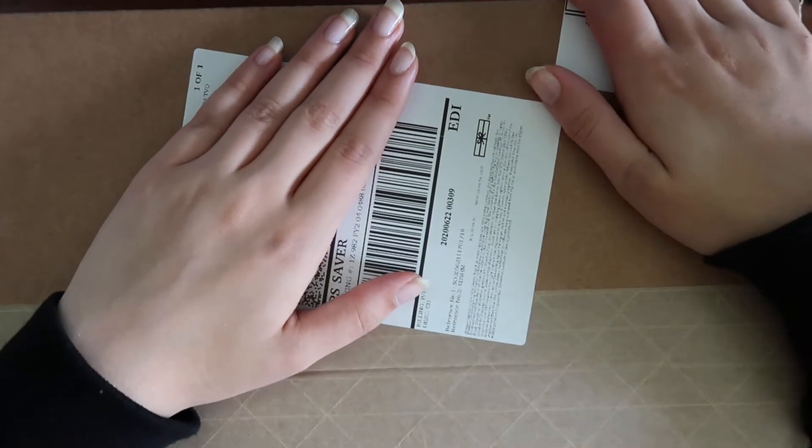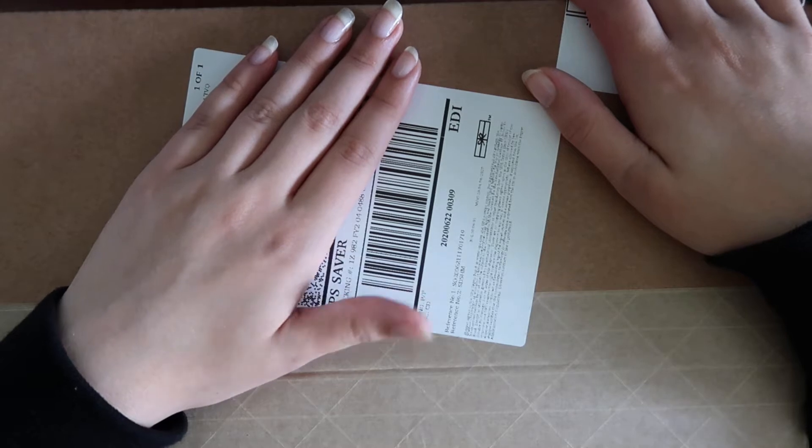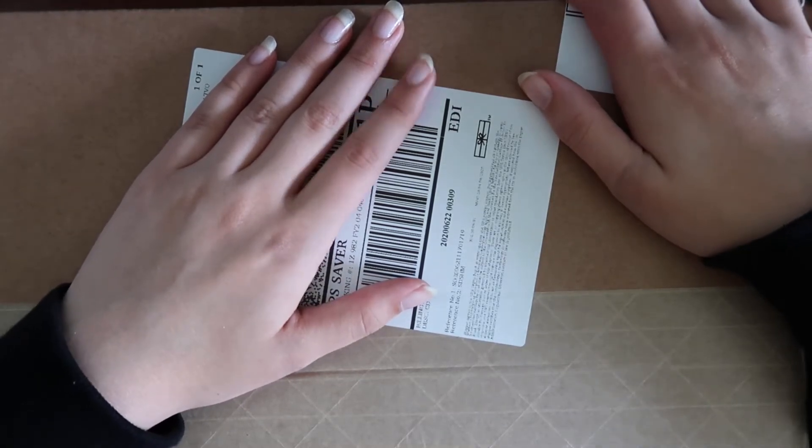I finally got my WayV albums to unbox and I'm super excited. I'm covering it up because it has my name on it. Hi, my name is Elise and today we're doing a WayV unboxing of Awaken the World!